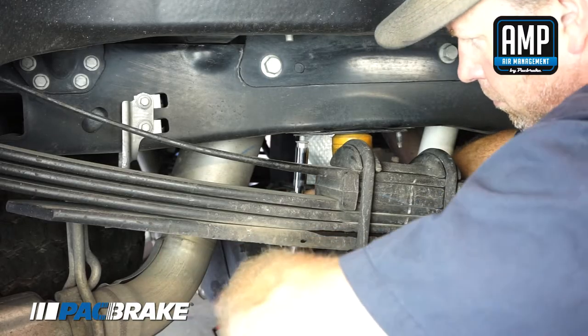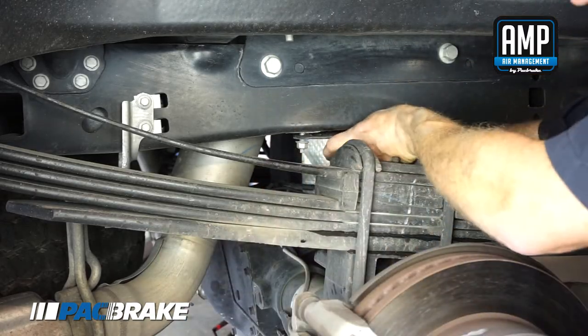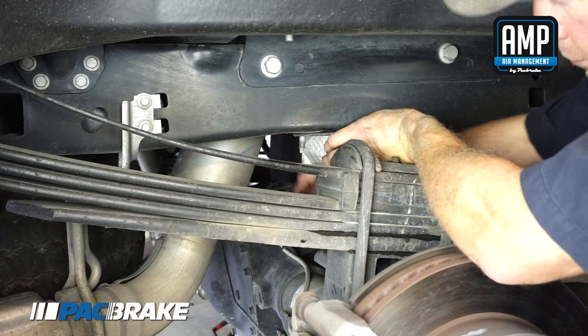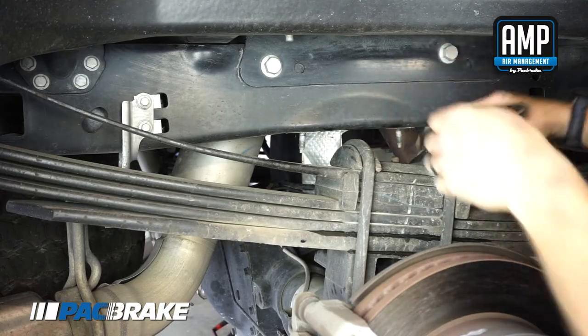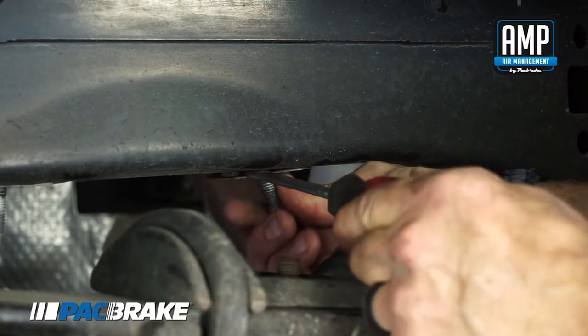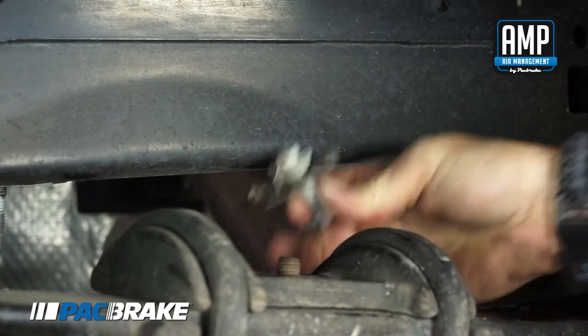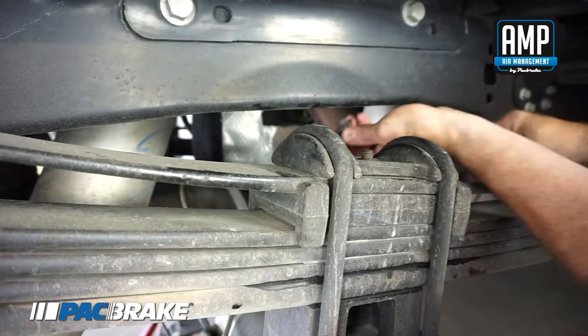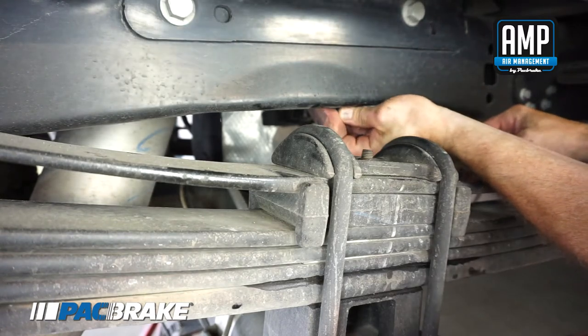Unbolt and remove the jounce bumper assembly from under the frame on both sides. Remove the OE bolts and retainer clips that attach the jounce bumper plate to the frame. Using the provided speed nuts, install the retaining clip speed nut with the thread side towards the inside of the frame.